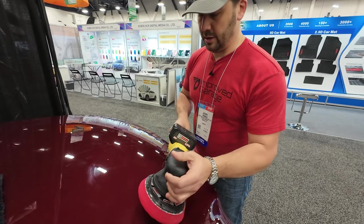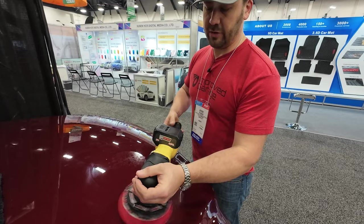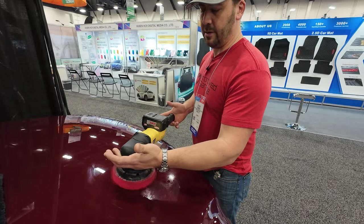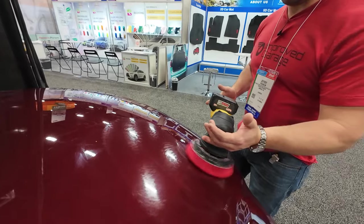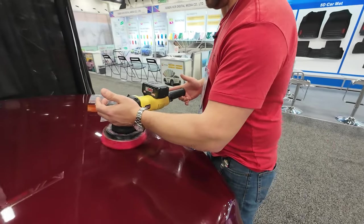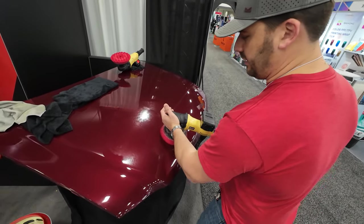So we can spread it out like we normally would. There is a trigger lock and then a very minimal amount of effort required to move the machine back and forth.